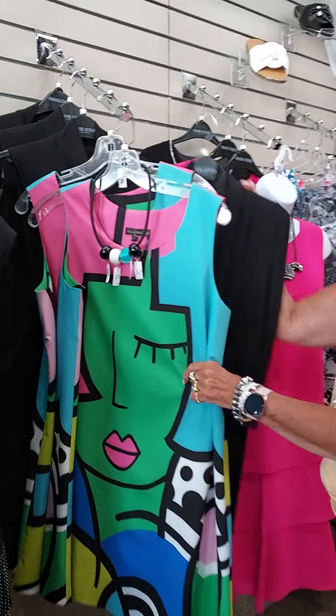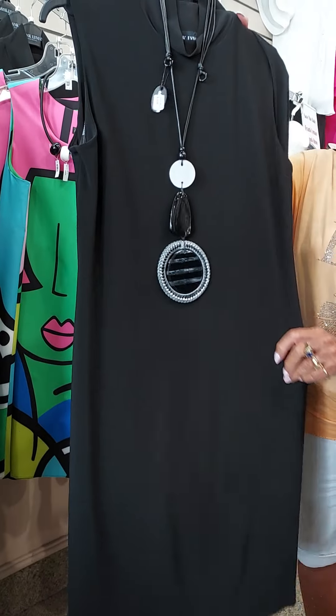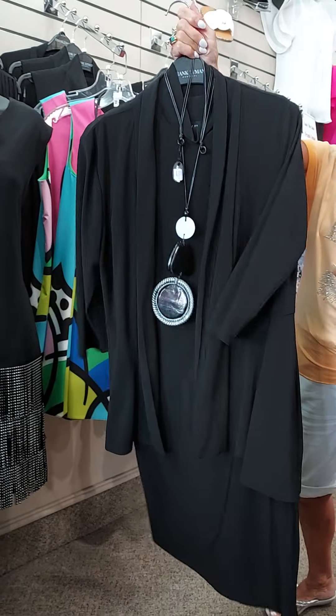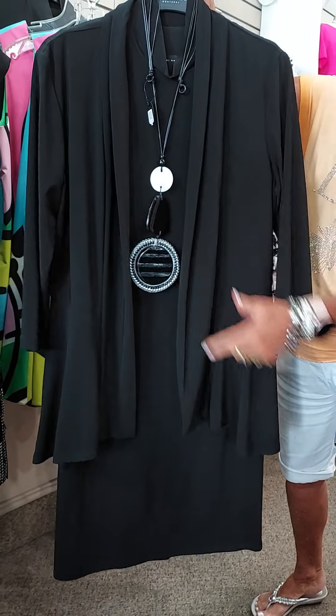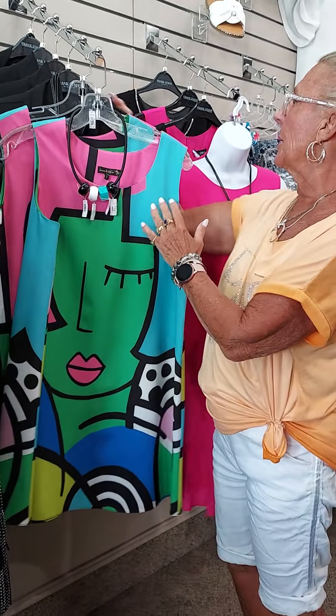There's something else from Frank Lyman I've got to show you. This is just a basic little sleeveless mock-neck dress in black jersey — this should be in everybody's wardrobe. Then what we did, we put the jacket over it. So this has a really neat, sophisticated look to it too. See the jacket — in the back it has a little bit of stitching and kind of a flair to it. And of course, once you add the jewelry, that makes a dress. We have that in several sizes.